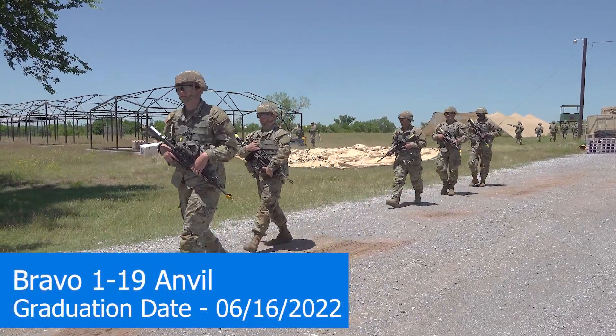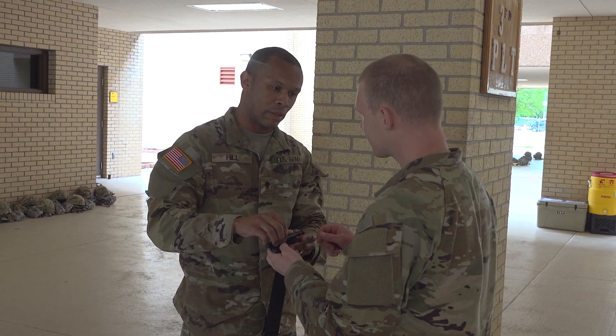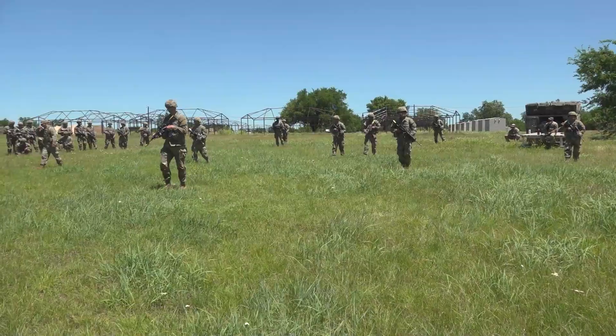The Anvil Field Training Exercise is built upon other skills, such as squad tactics, medical training events, and chemical, biological, radiological, and nuclear attacks.